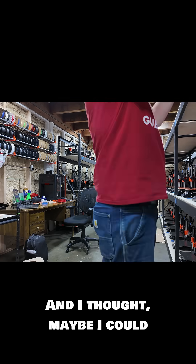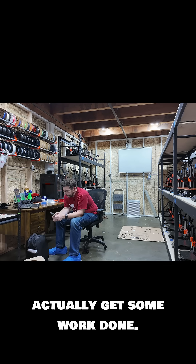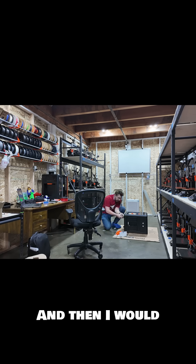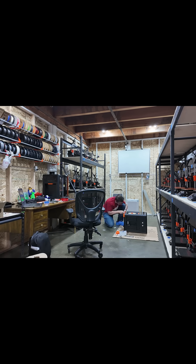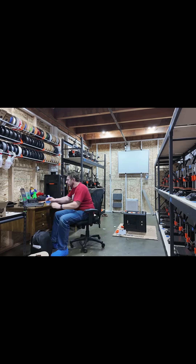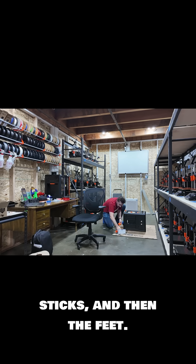And I thought, maybe I could actually get some work done. So I got one of the Core Ones out and I started replacing the feet on it. And then I would check the computer sending all the files to the USB sticks, and then I would go back to the feet, and then the sticks and then the feet.